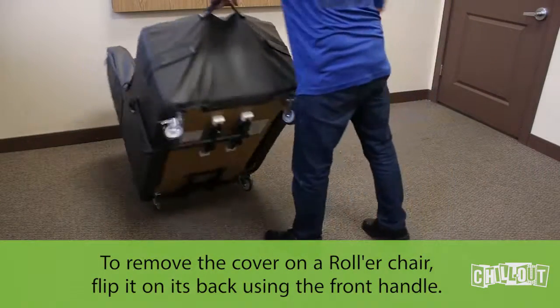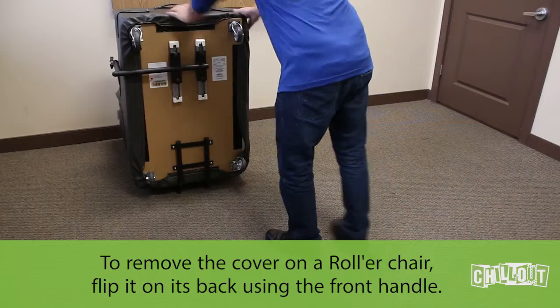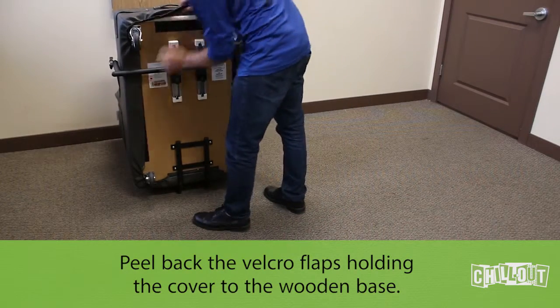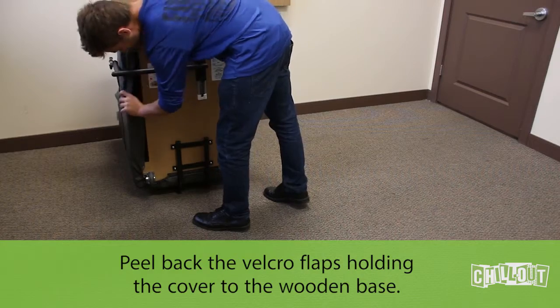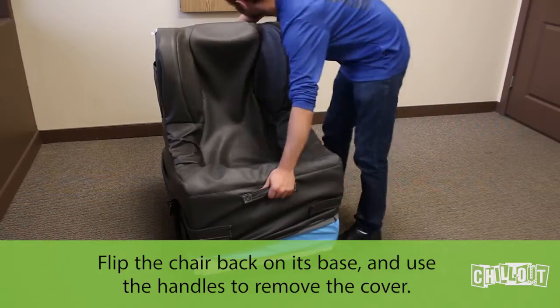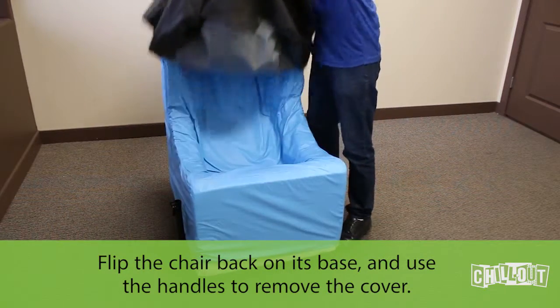To remove the cover on a roller chair, flip it on its back using the front handle. Peel back the velcro flaps holding the cover to the wooden base. Unhook the corners of the cover. Flip the chair back on its base and use the handles to remove the cover, pulling up.